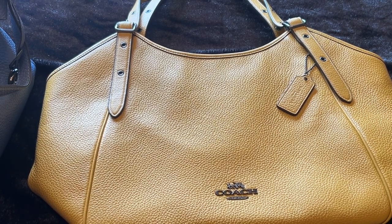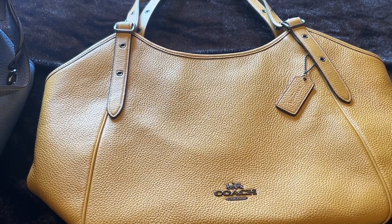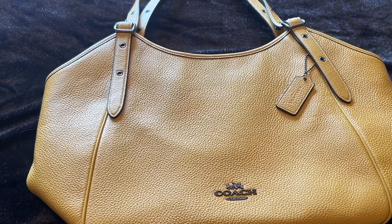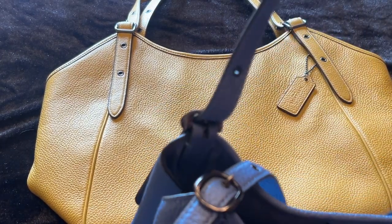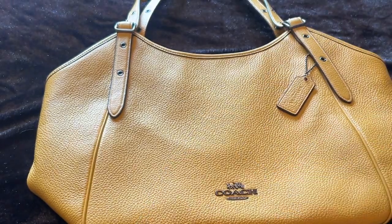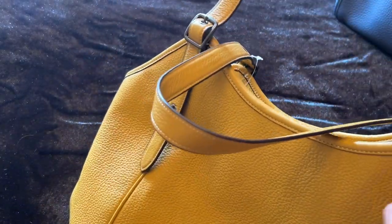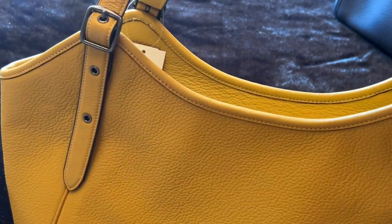They're all beautiful bags. Both the Lori and the Meadow have adjustable straps, but the Lori only has three holes while the Coach Meadow has five, which I really like. It's very comfortable — it's a big bag but it's not super heavy.